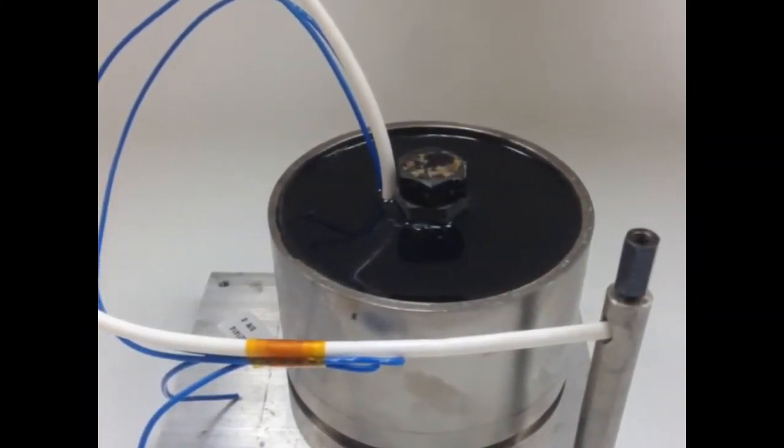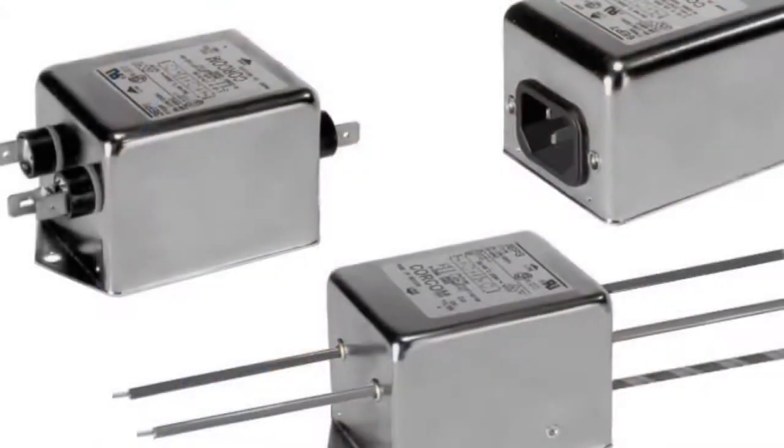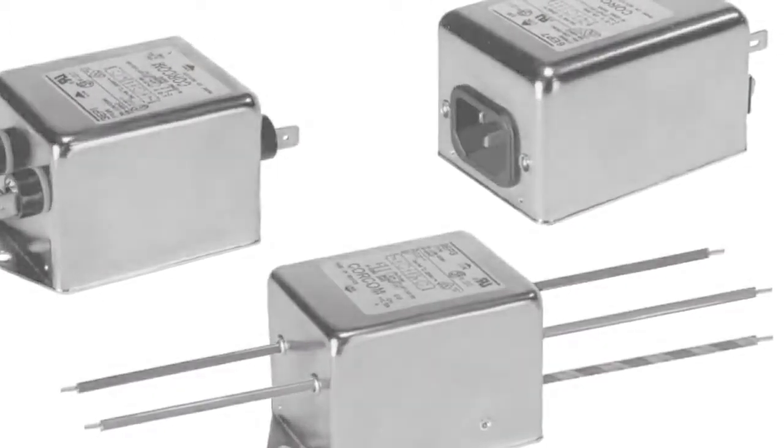EC1006M4 exhibits low electrical leakage and is commonly used to pot current transformers, RFI filters, and other high-powered electronic devices.